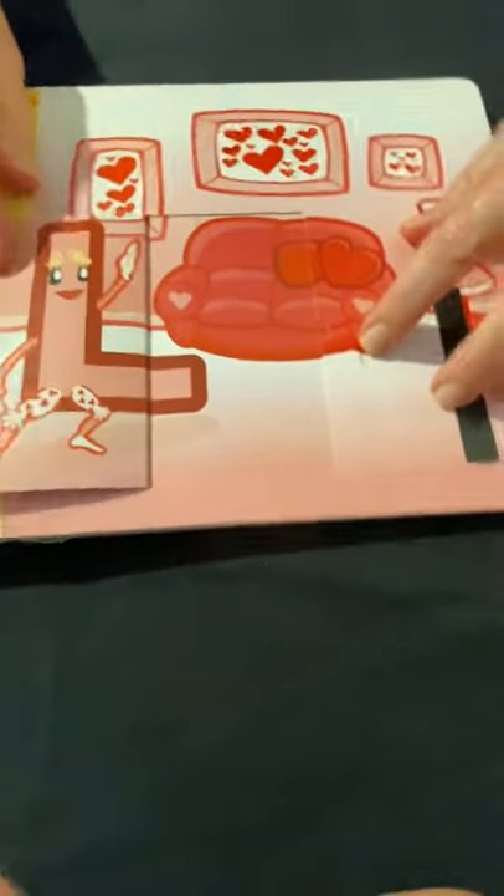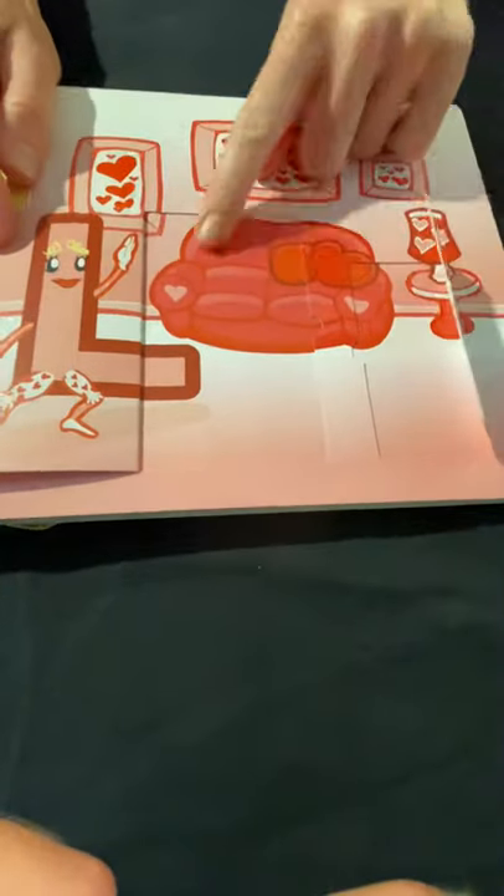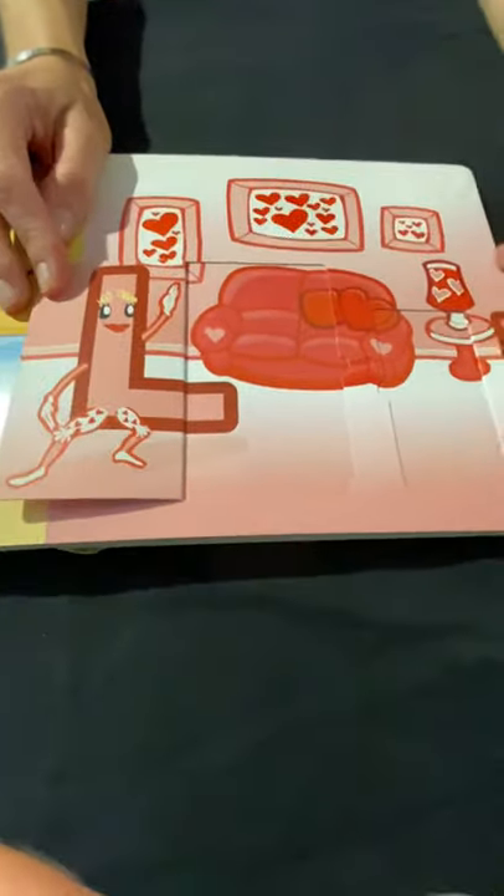Uppercase L, lowercase L — it looks like love! Look at all the hearts. It's for love — and this kind of seat is called a loveseat. So it's all about love.